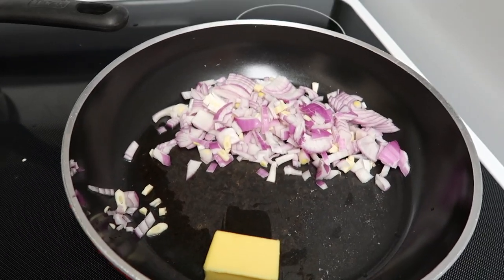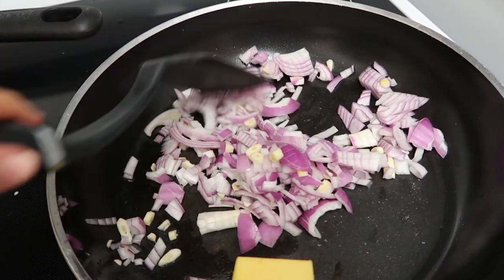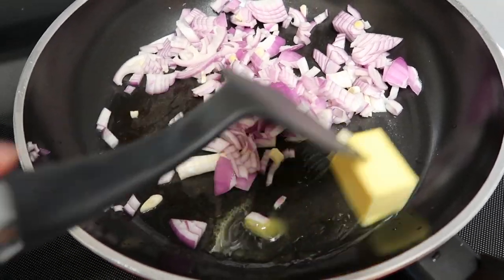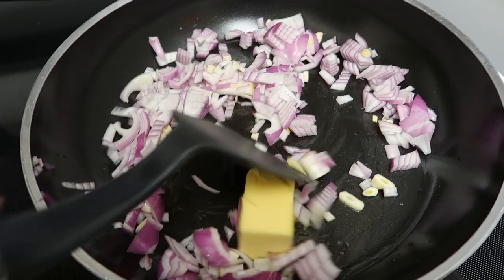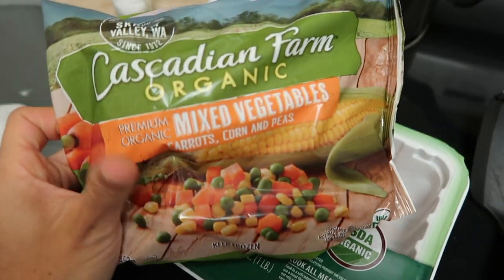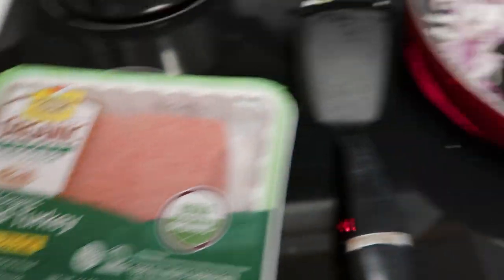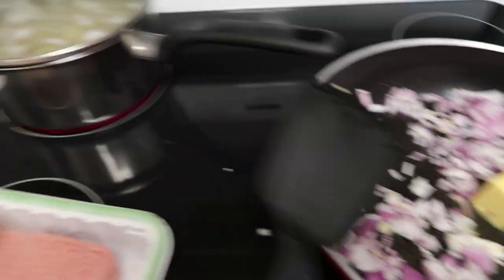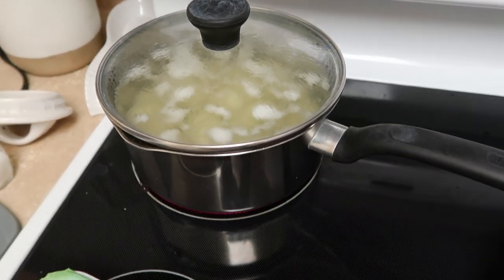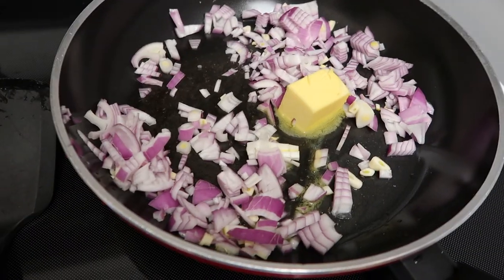Here is my onion and garlic. I didn't have yellow onion, so red onion will have to do, with some chopped garlic and four tablespoons of butter. I'm going to let this cook for about five minutes, and then add in the frozen veggies — just an organic mixed veggie bag — and then add the ground turkey. Let that all cook, and then add everything together. The mashed potatoes still need to boil.